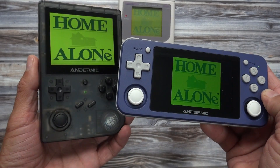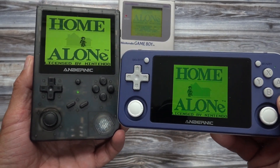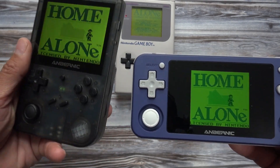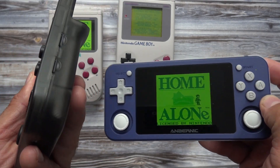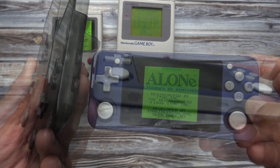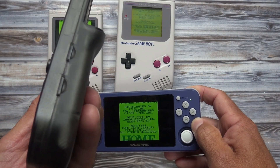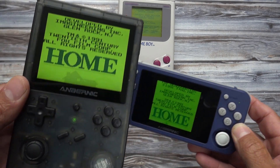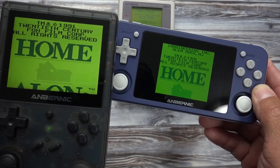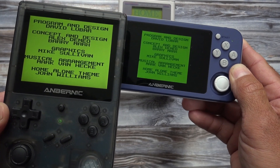Here it is next to the previously released RG351P. The overall specs between the two are very close and the emulation performance is the same. But the RG351V does have a nicer screen with higher resolution, a bigger battery, two memory card slots, and Wi-Fi capabilities. And because of these differences, the RG351V is my favorite between the two.